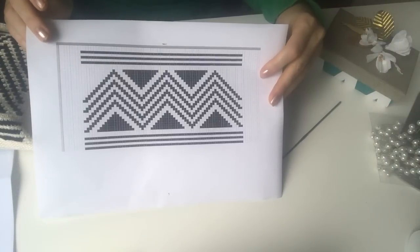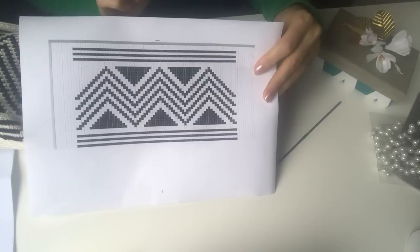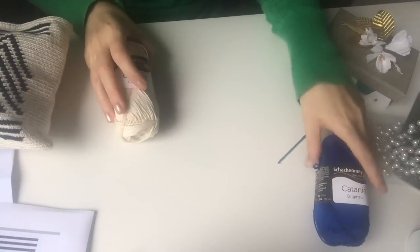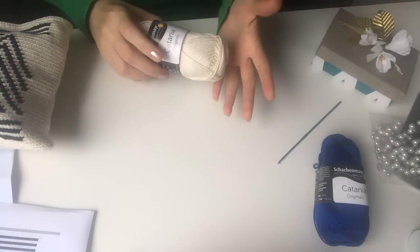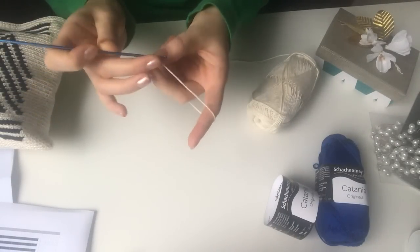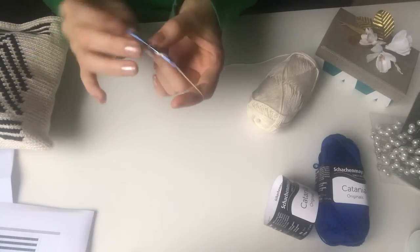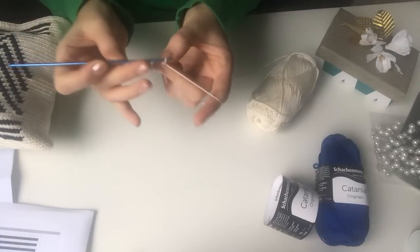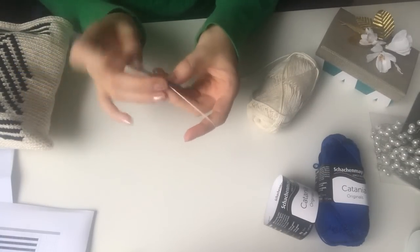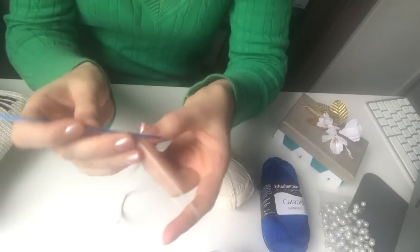This is the pattern we are going to follow, so let's start step by step. First, we are going to make 85 stitches. I will fast forward this part so you can do yours and I do mine. Now that we have done 85 stitches, we are going to go back.